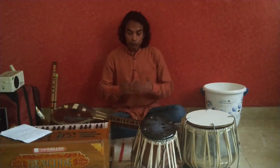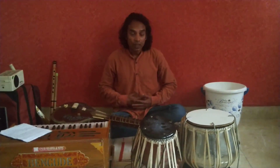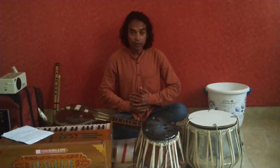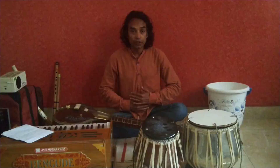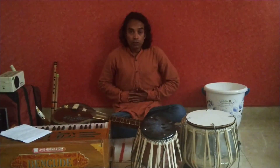Most people don't know how to breathe correctly. When we breathe in, our tummy comes out, like a bubble. When we exhale — that means when we breathe out — our tummy goes inside. This is the process of breathing.